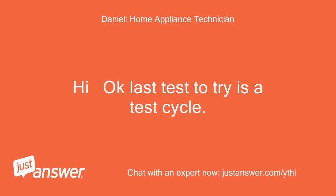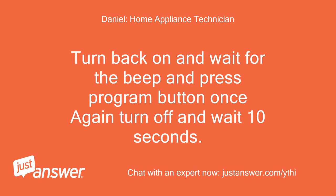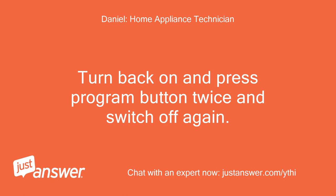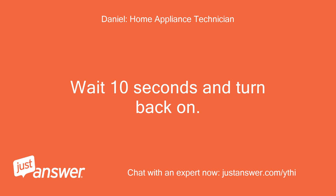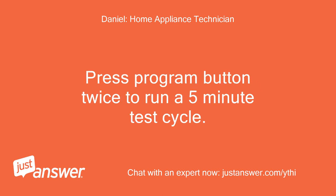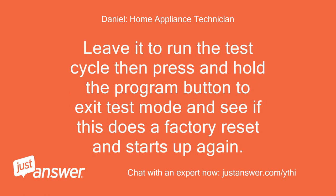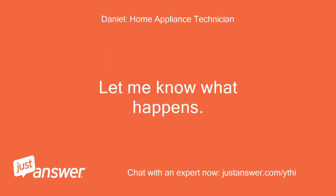Hi, okay. Last test to try is a test cycle. Reset the control by holding the reset button, turn the dishwasher off and wait 10 seconds. Turn back on and wait for the beep, then press the program button once. Again turn off and wait 10 seconds. Turn back on and press the program button twice, then switch off again. Wait 10 seconds and turn back on. Now LEDs 3 and 6 will be flashing. Press the program button twice to run a 5-minute test cycle. When you do this, LEDs 3 and 6 will go out and LEDs 4 and 5 will be lit. Leave it to run the test cycle, then press and hold the program button to exit test mode and see if this does a factory reset and starts up again. Let me know what happens. Regards.